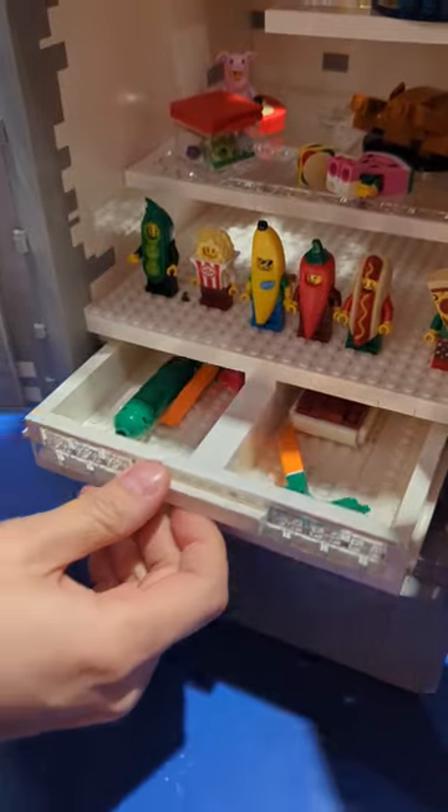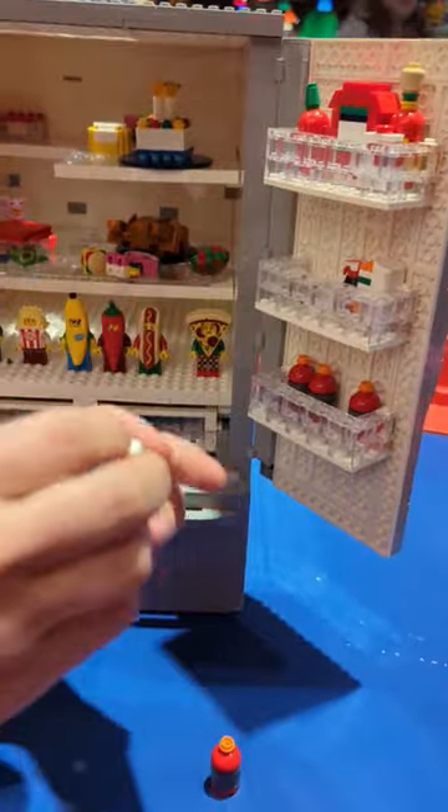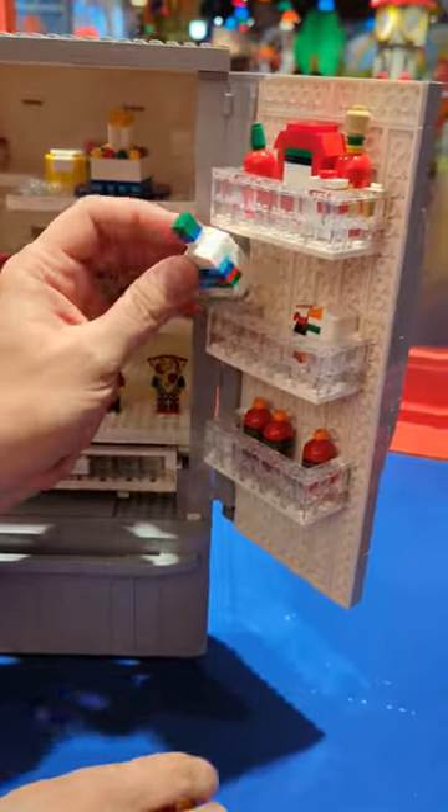I've got the produce drawer, and one of my favorite parts of this is making tiny condiments — like little sports drinks, some ranch dressing — little micro scale builds.